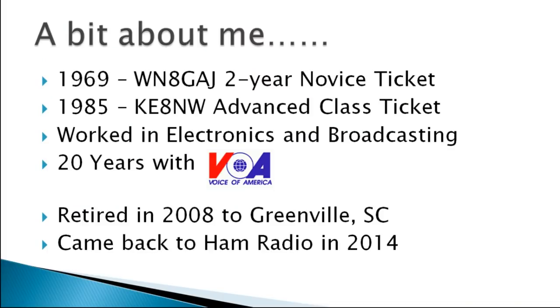A bit about me. I was first licensed in 1969 at the age of 16, with the call sign Whiskey November 8 Gulf Alpha Juliet. I never needed to know the phonetics because all I could do was Morse code — five words per minute, 75 watts input power. I had a lot of fun. It really stimulated me. But that was when I was in high school, and after the two years were up, I let my amateur radio license lapse, although I still continued shortwave listening for a number of years.